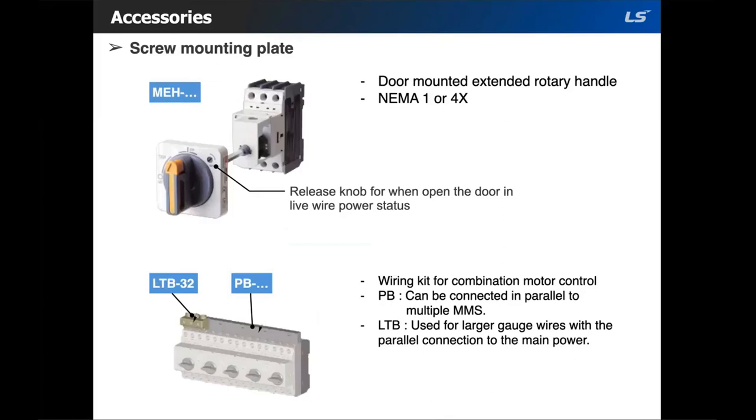We also have a front-mounted extended lower handle in either NEMA 1 or 4X. Using PB, you can connect multiple MMSs in parallel. LTB would be used for larger gauge wires with the parallel connection to the main power.